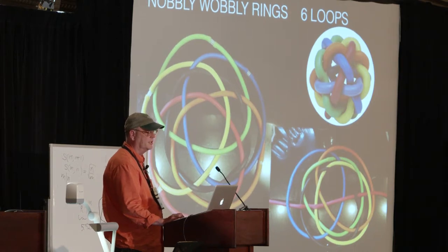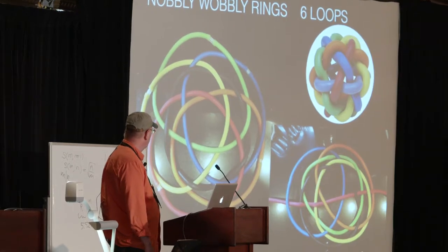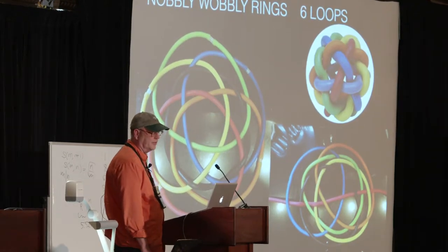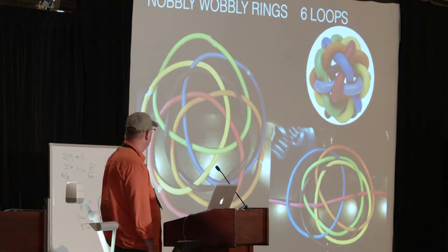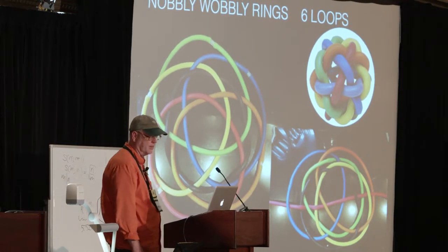Then with six loops, six rings — this is the knobbly-wobbly ball that I designed years ago. Again, it's two by three, so there's a nice structure. Now these all link, but if you use this same sort of latex material, it's nice to flatten out and look at the patterns.